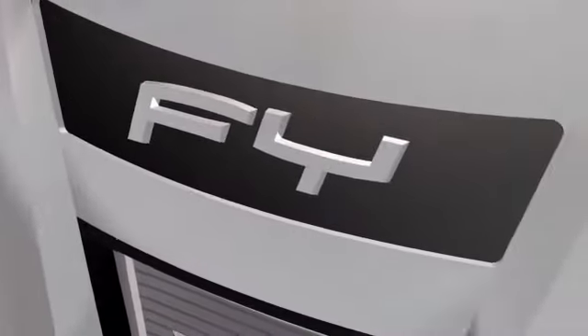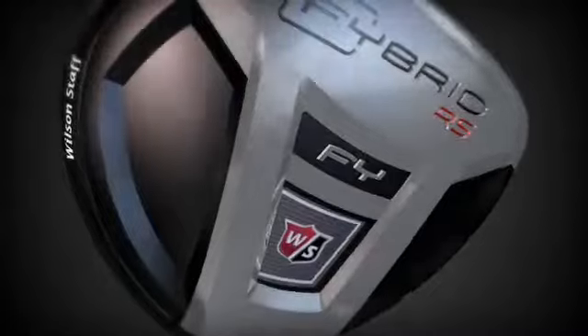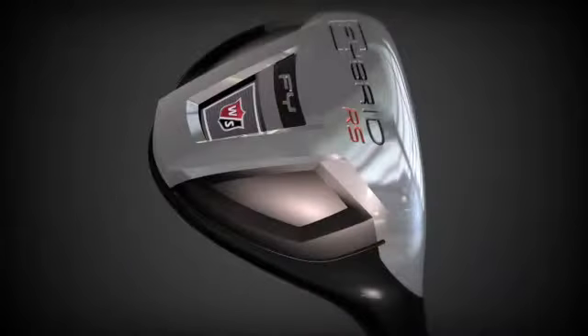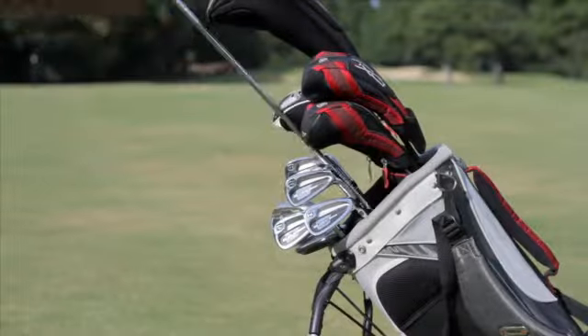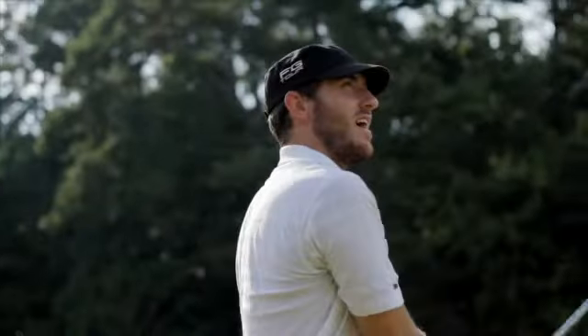Wilson Staff Fibrid — fairway woods and hybrids fused into a single family of long-range utility clubs, engineered to offer simplified club selection and improved confidence from long range. The Fibrid line of utility clubs was developed for players struggling with longer irons or fairway woods and simply needed an easier club to hit.